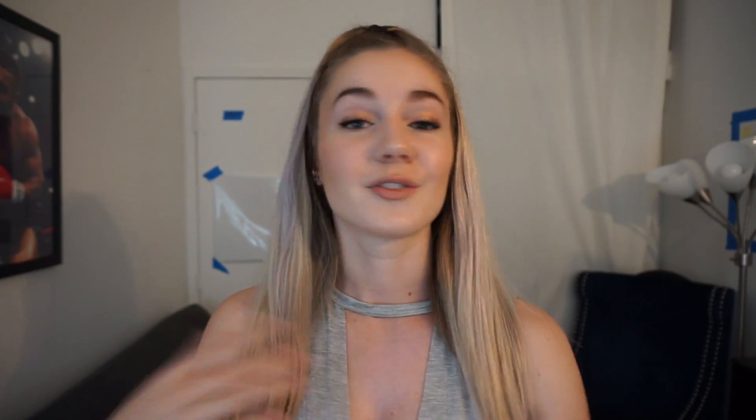So yeah, that is it! I really hope that this video was helpful and you got something out of it. If you have any questions regarding everything I talked about in this video, just feel free to comment below and I will get back to you. Don't forget to give this video a thumbs up and hit subscribe if you want to watch more videos like this. I'll see you guys in my next video — bye!